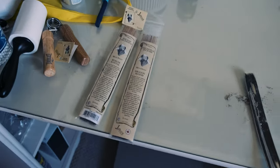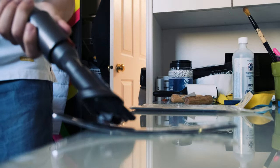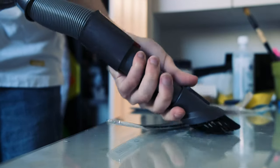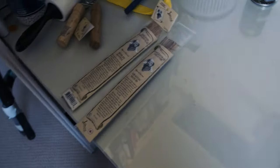It gets smelly, and my favorite method of getting rid of those smells is burning incense. These are incense coals from Incense Ancestral.